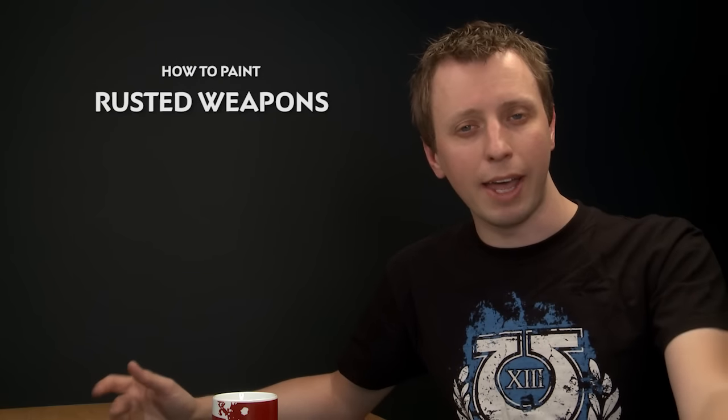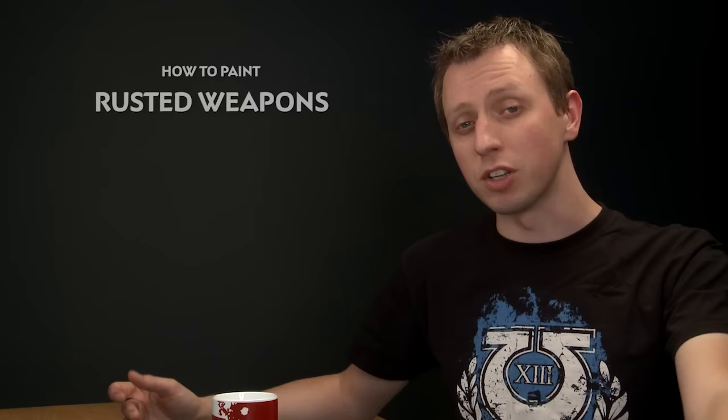My director Roger is about to start painting a Nurgle Rockbringer army for Warhammer Age of Sigmar and he's asked me about painting rust. We thought this would be a great opportunity to show you folks just how easy it is to paint rust on your miniatures.